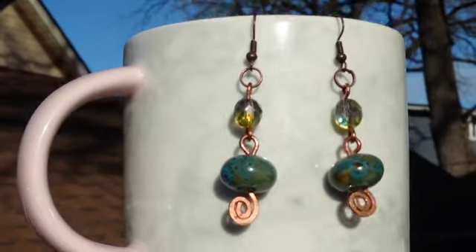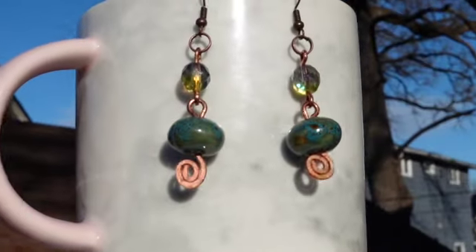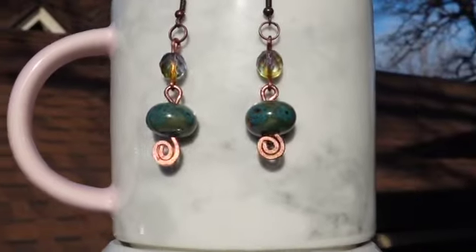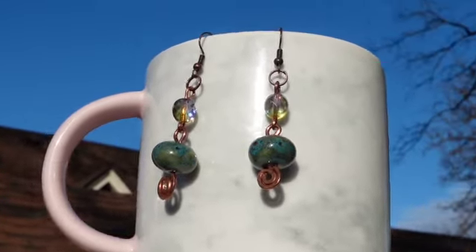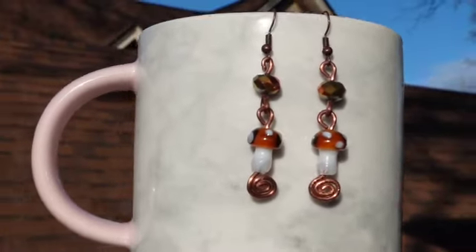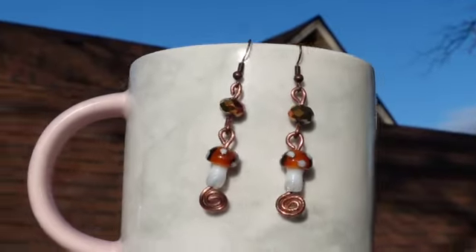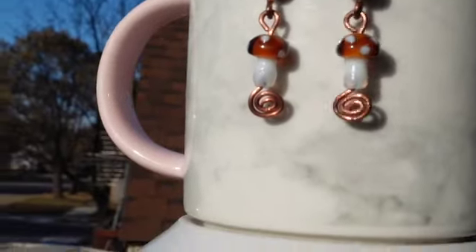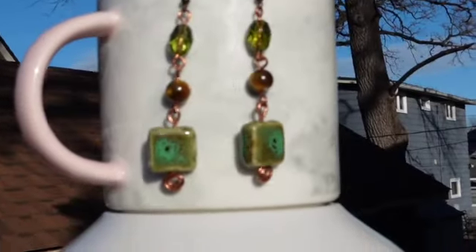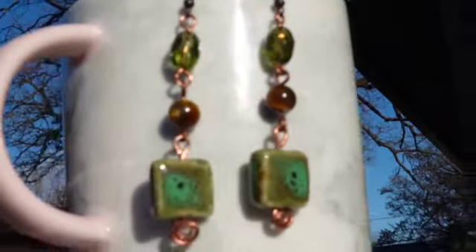Here are another pair of earrings with a tribal look. The beads were individually wrapped using 16 gauge copper wire, and I also hammered the bottom. Next up are these little mushroom earrings — I actually have necklaces to match these that are available on my website. The glass beads were individually wire wrapped by hand using 16 gauge copper wire.